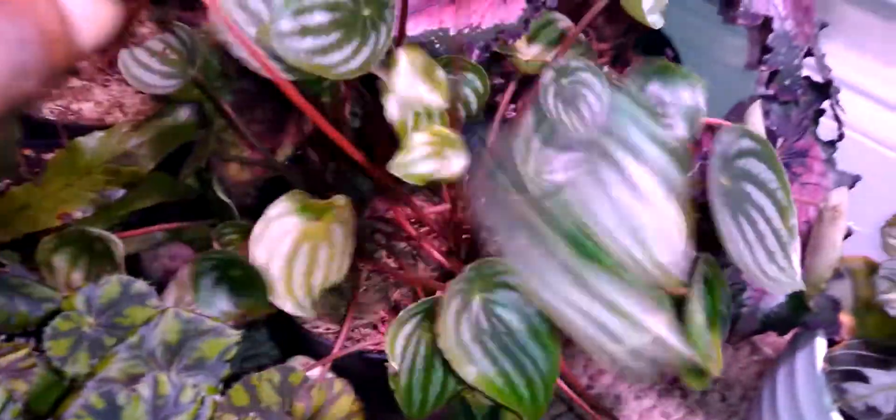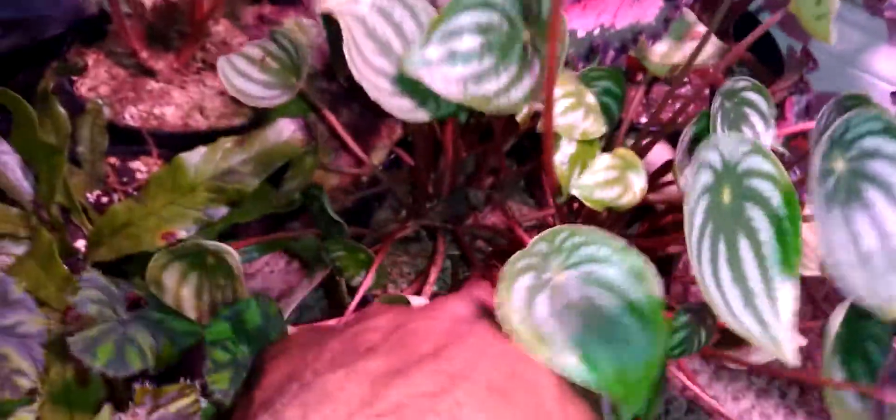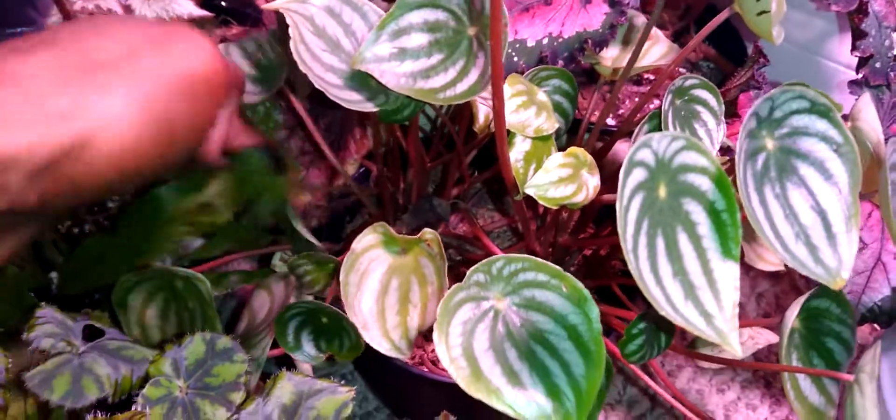Let's move on to the next one - we have the pepperomia watermelon. You definitely know I found these on sale and got a great deal on them, and you just cannot beat that. Look at that - that is actually pretty. I'm checking the water while I'm in here - you're pretty heavy, you're fine.